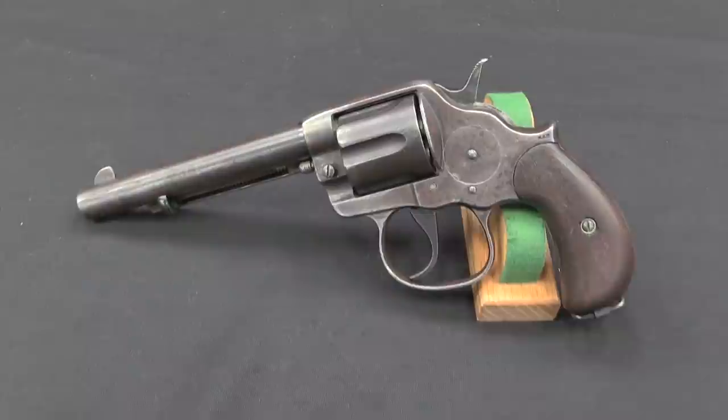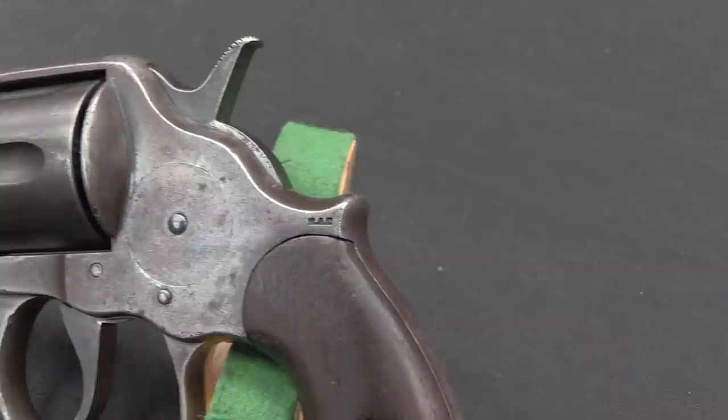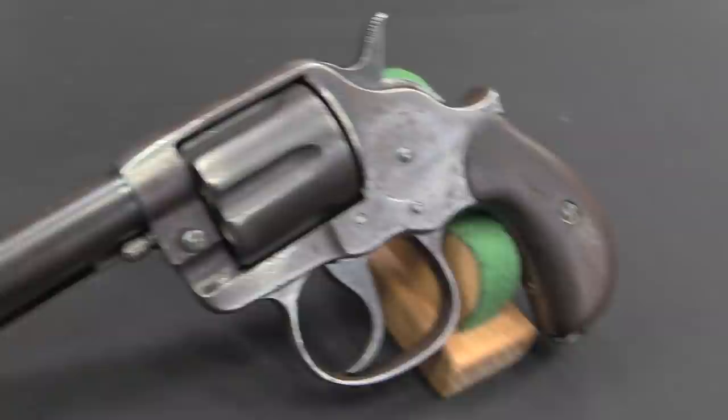So in 1878 they came out with the double action army, or Frontier model — a large frame gun, bigger than the Thunderer and the Lightning. It was a .45 calibre gun, although they did make it in pretty much every calibre imaginable at the time, from .32-20 up to .476 Ely. The primary cartridge used was the .45 Colt.